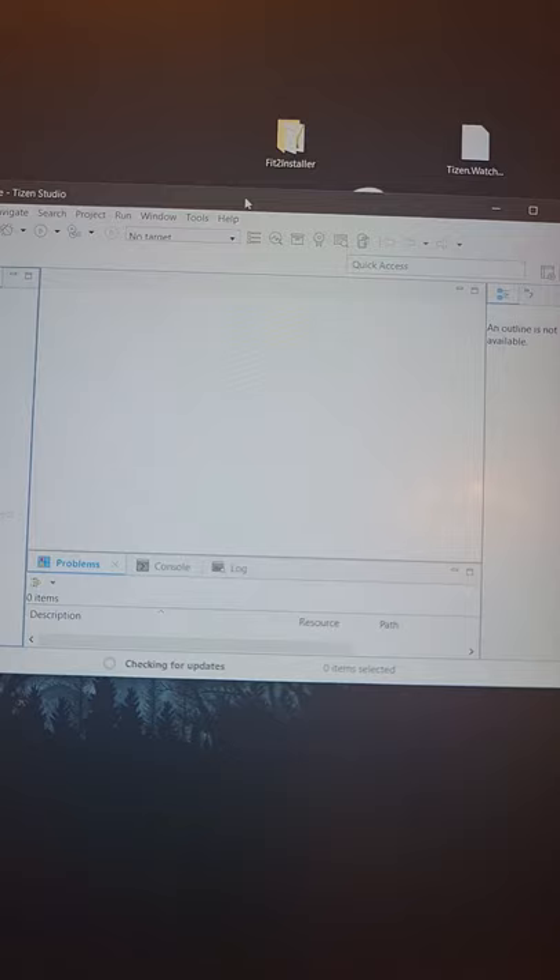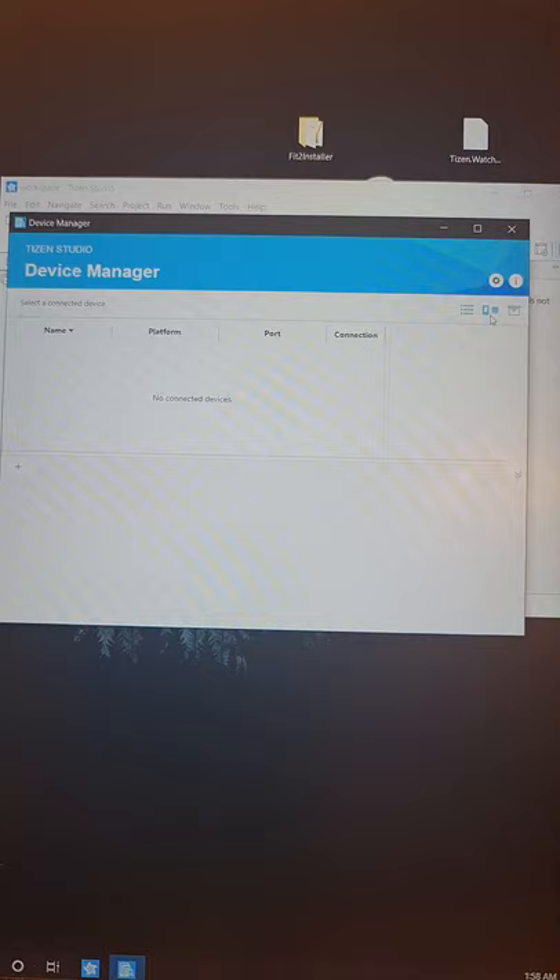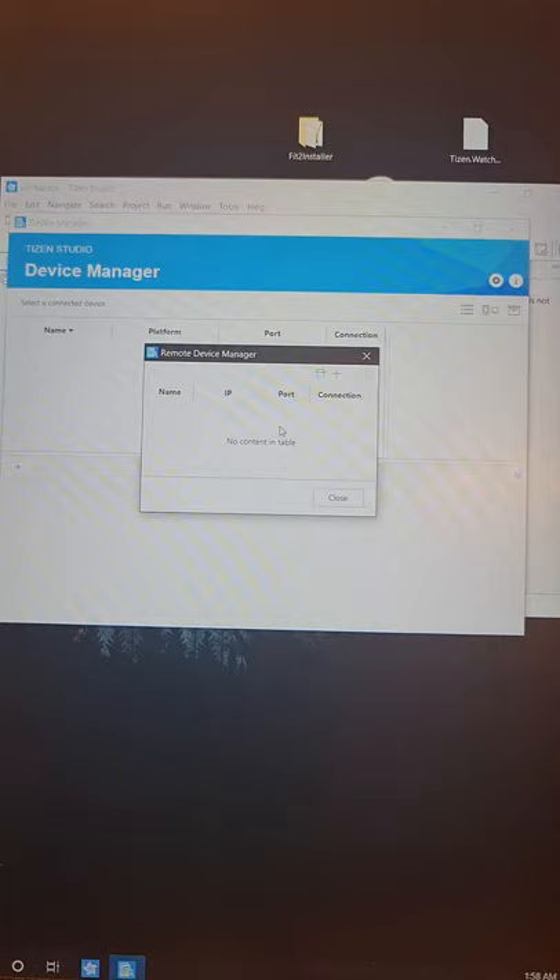What you're going to do now is open the Device Manager. This is your Device Manager. Go to 'Remote Device Manager'. Now here, go ahead and disable your antivirus and firewall — this is a crucial part — and also Windows Defender if it's enabled.